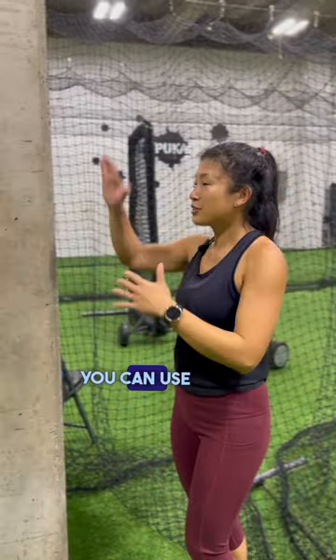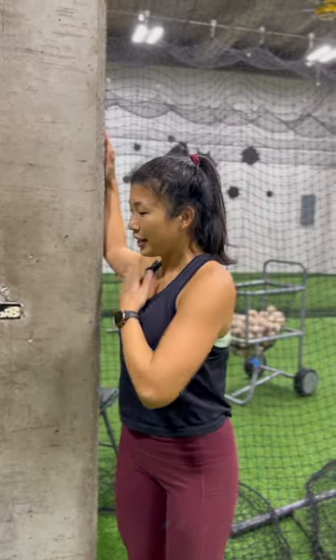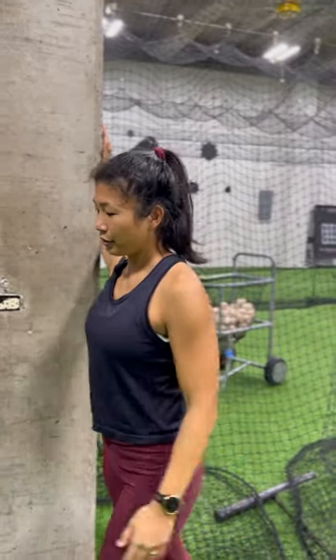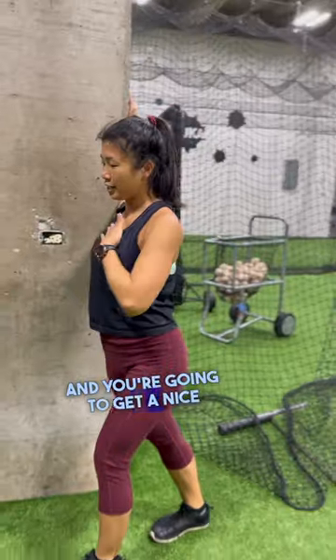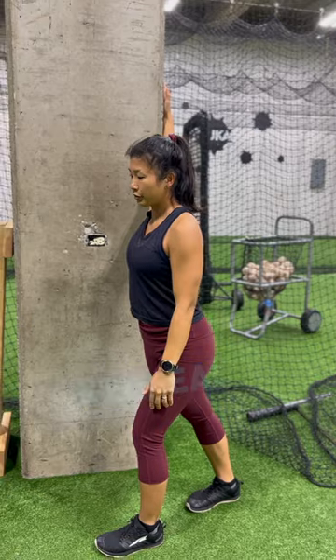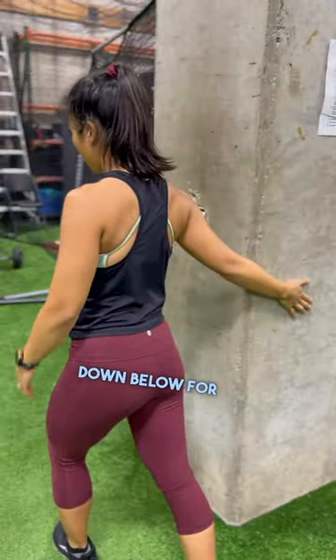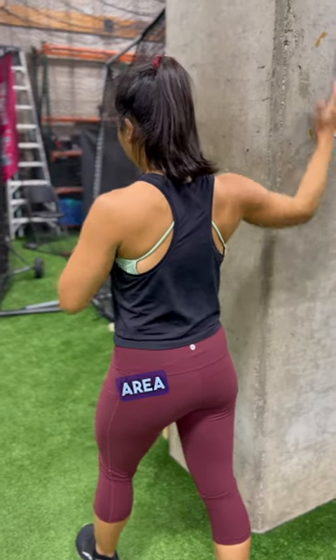So the door frame pec stretch — you can use the side of a door or a wall. You're going to get your forearm on the wall and then step forward to get a nice stretch through the front of the shoulder. You can change the angle overhead or even down below for a different area of the stretch.